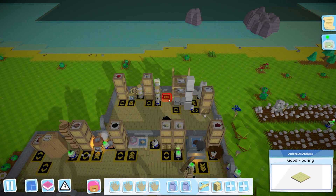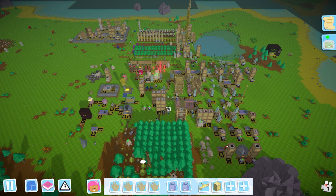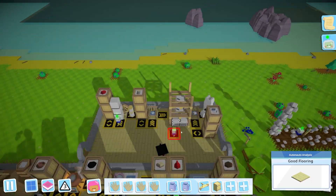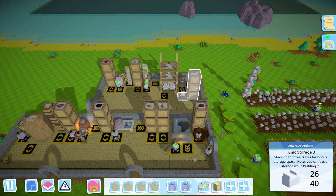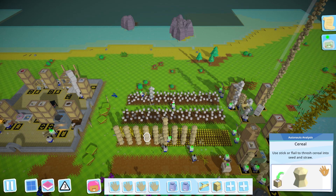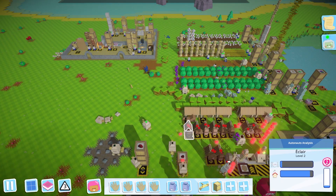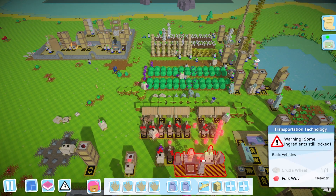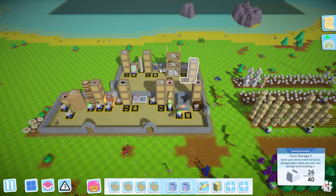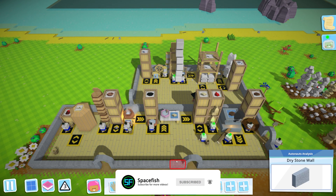Hello and welcome back to another episode of Alternauts with me, Space Fish. Welcome back to our beautiful, not-so-small-anymore base on this far-far-away planet. In the last episode we finally finished our setup for tunic production, which we wanted to get going to do something with all that cotton we're harvesting, and also to level up our settlers to level three and get more wuff to speed up research.